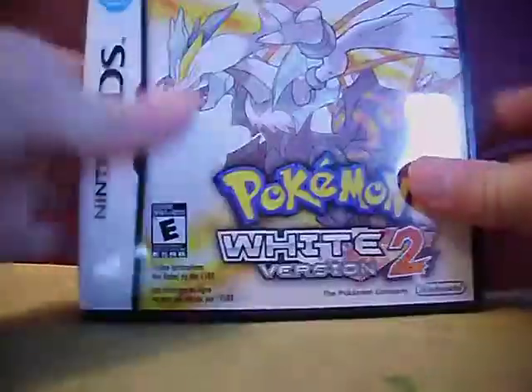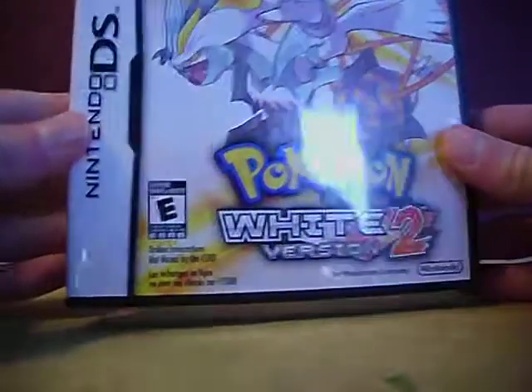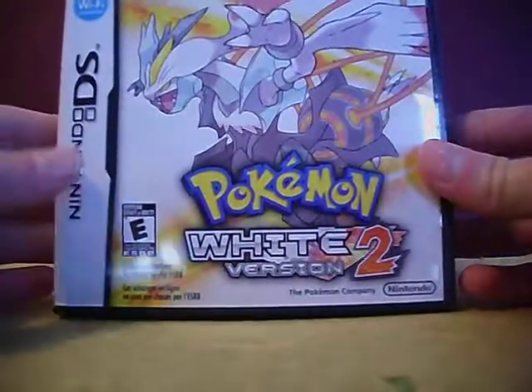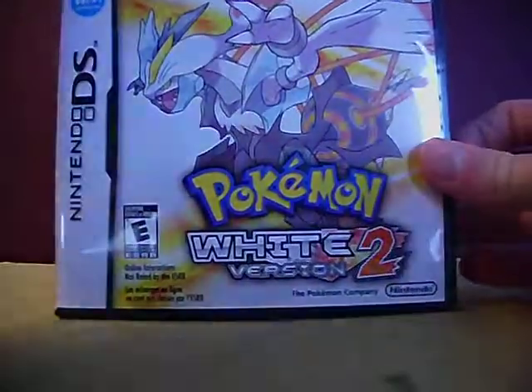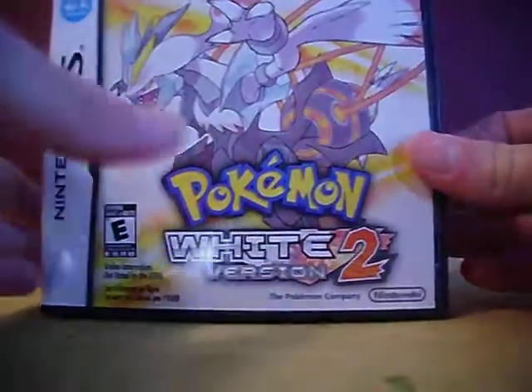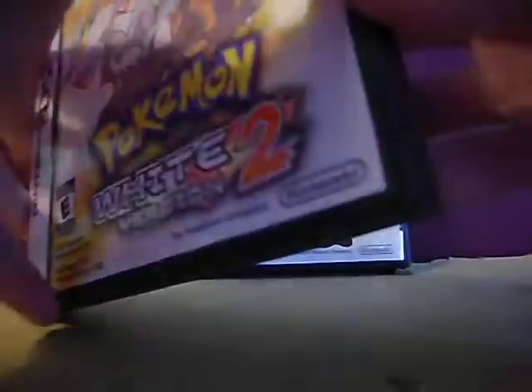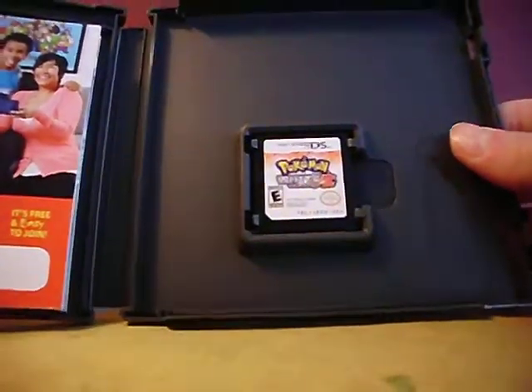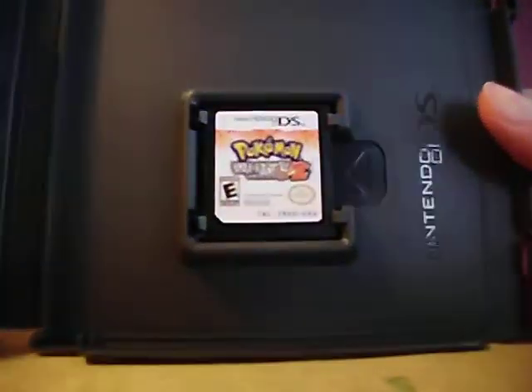I've actually never seen what the cartridges look like in the English version. I've seen what the Japanese version looks like but never the English version, so I'm looking forward to seeing what it looks like. Let's get it open — there it is! It looks pretty sweet, that's kind of what I pictured.